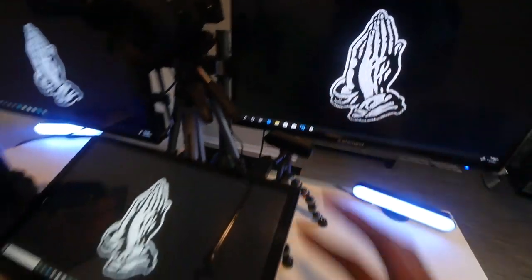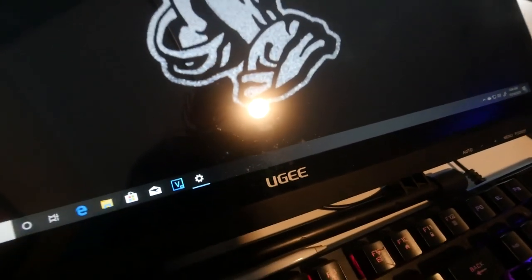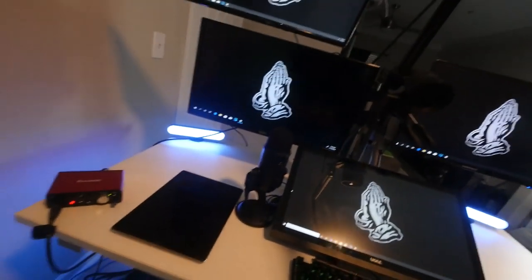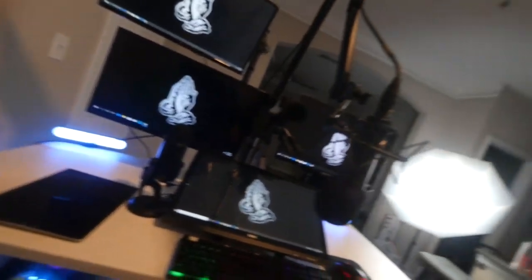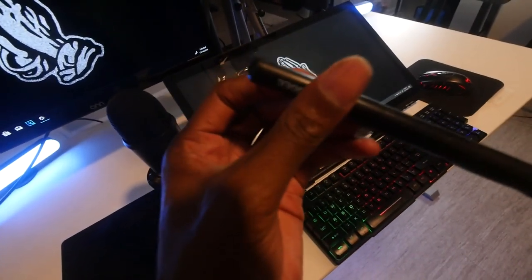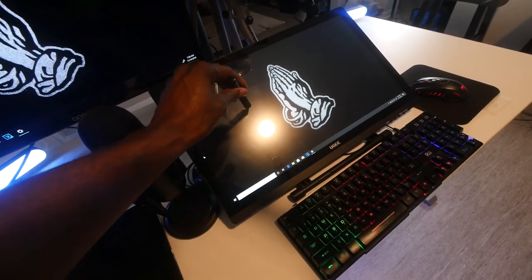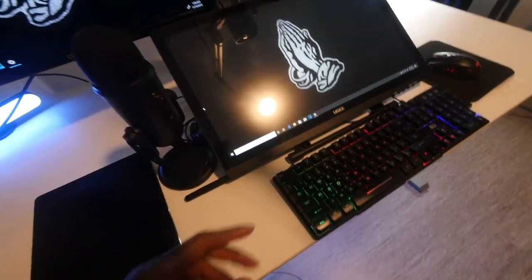I mostly use my monitors to watch YouTube and to look at what I'm drawing. I draw onto my tablet — it's called a UG Art tablet. It's kind of like a stylus and you draw right onto the screen with your pen.